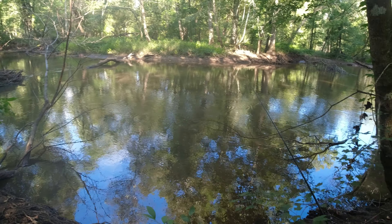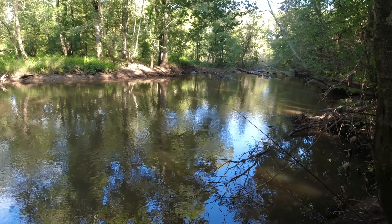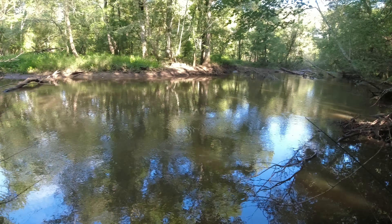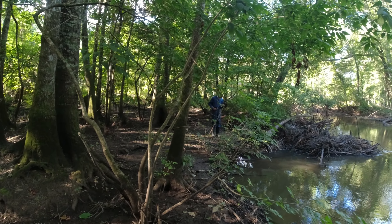Hey YouTubers, we down here on Muckley Creek, Lee County, me and my cousin. We're trying to get on these red bellies. Yeah, we're trying to get on these red bellies, man. We're gonna have a good day today, right?